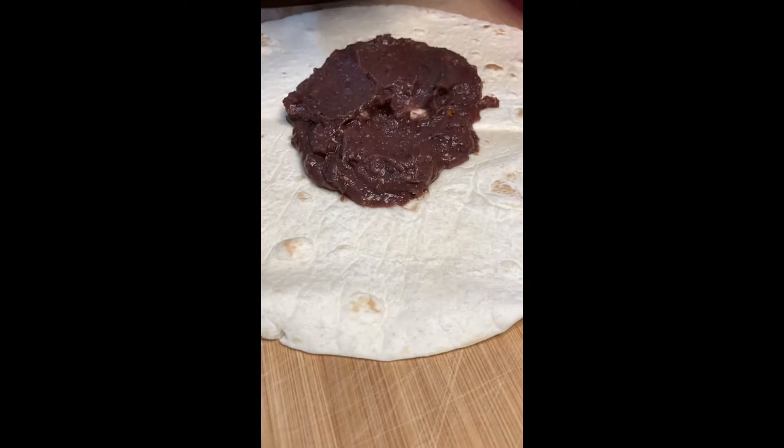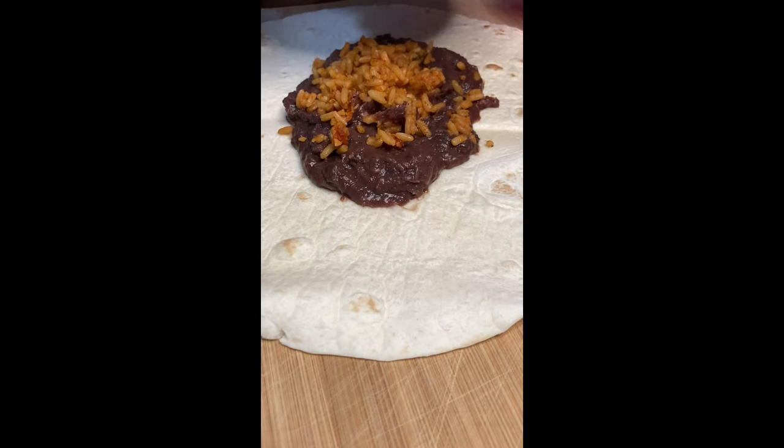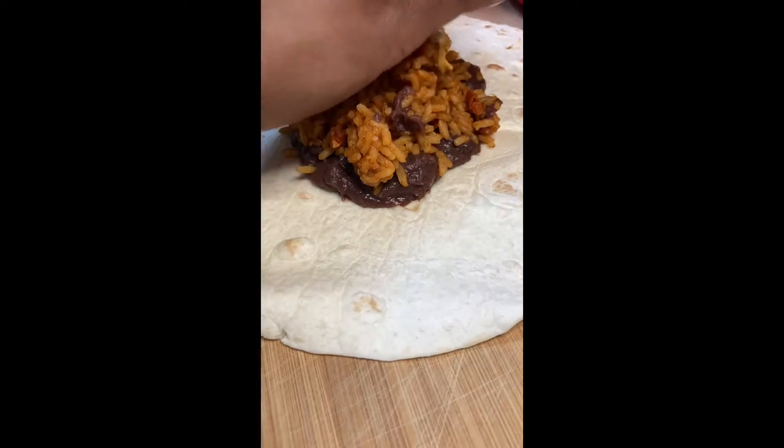I'm using the Uncle Ben's Spanish style rice because it's my favorite — the rice is so tasty. All I gotta do is add just a little bit of black pepper and seasoned salt. Other than that, it's good.